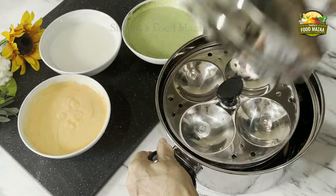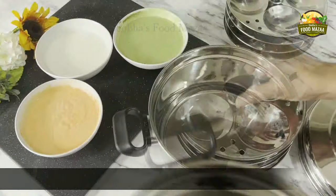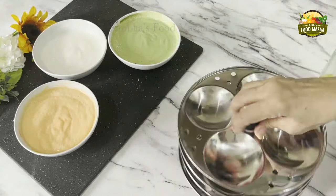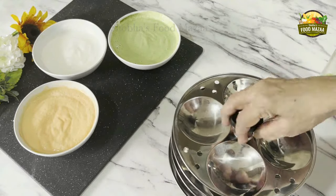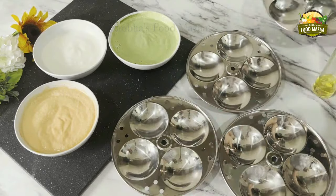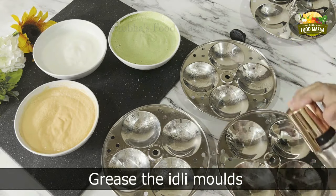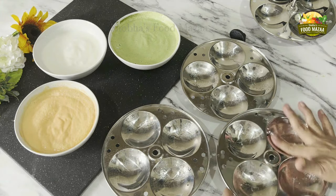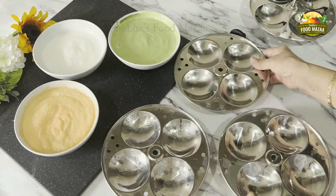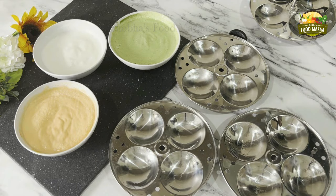Now we have the three bowls of tricolor ready. Take the idli mold, pour water into the pan — there is a mark given at about one inch level, you can fill until then. Take the molds and grease them with a spray bottle, a brush, or your fingertips — a little bit of oil will make the idlis come out easily and they will not get stuck to the mold.